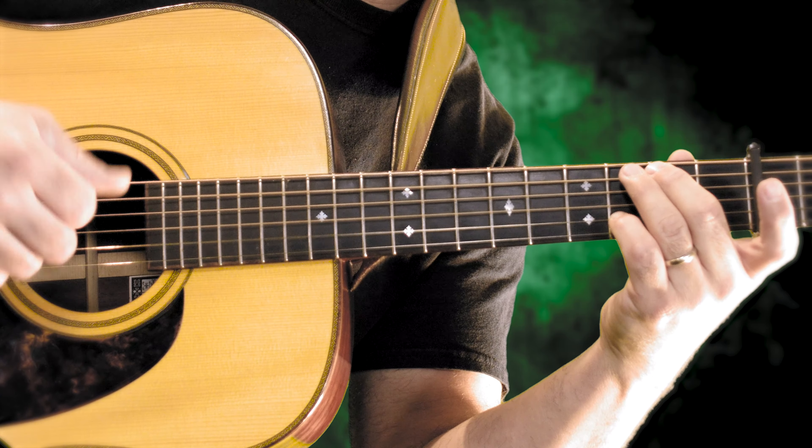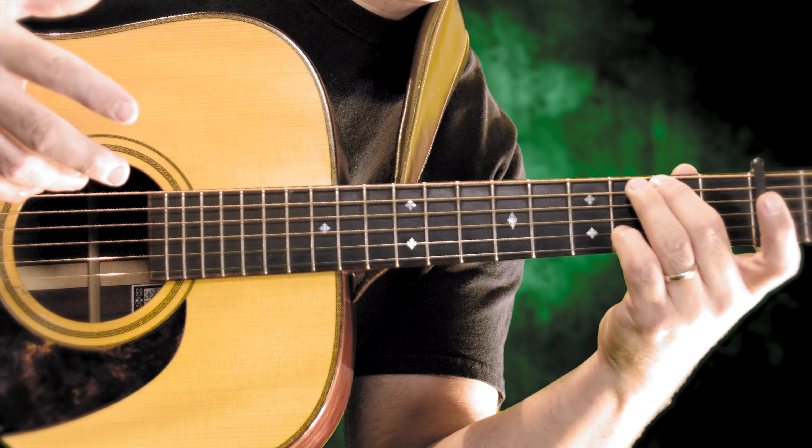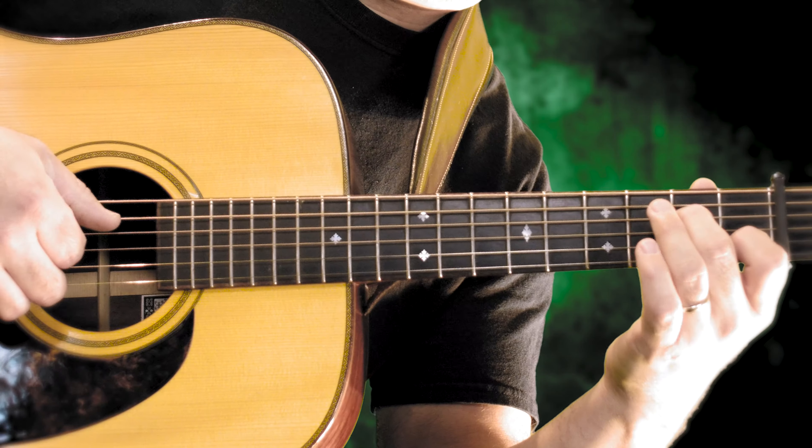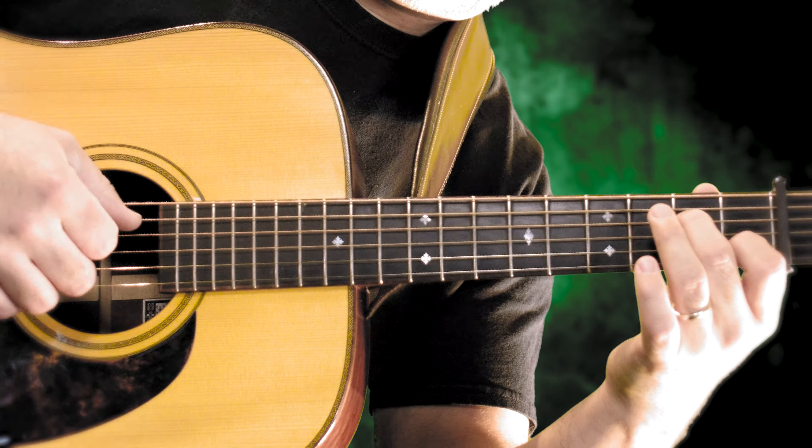C on the four middle strings. Then G with B in the bass. It's a fingerstyle guitar lesson, so let's get those fingers warmed up. And then A minor seven, four middle strings again: open A, two, open, and one.